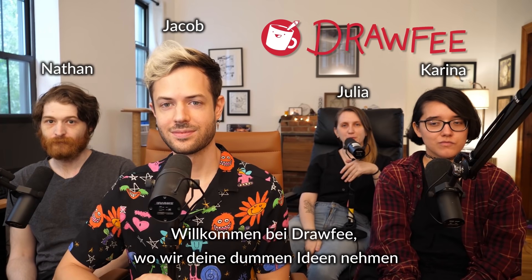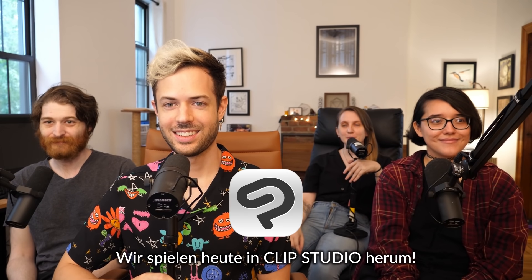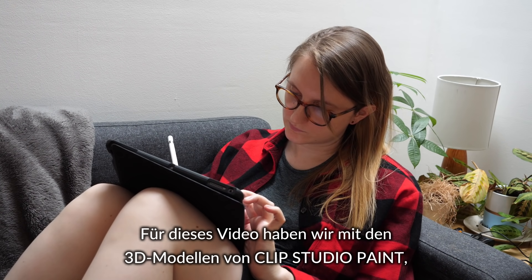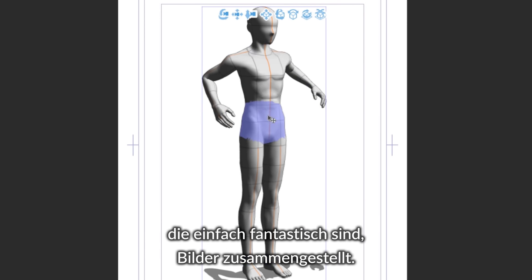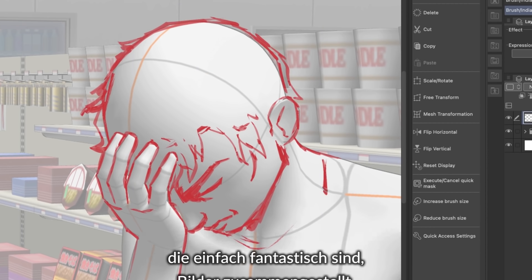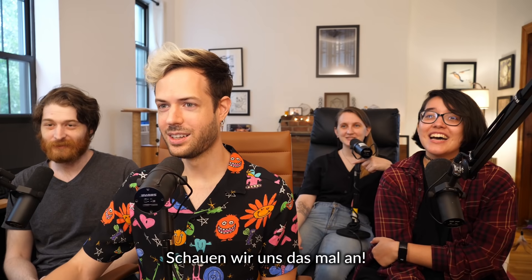Welcome to Drawfee where we take your dumb ideas and make even dumber drawings. We're playing around in Clip Studio today. What we did for this video is that we made images using the 3D models in Clip Studio, which is just an amazing tool. Then we're going to challenge each other to try and make an illustration off of those. Let's take a look.